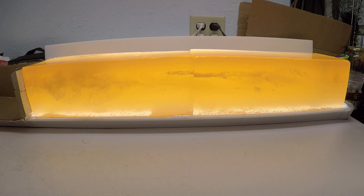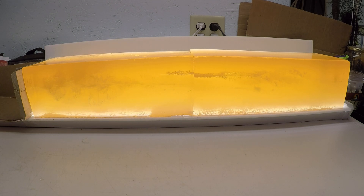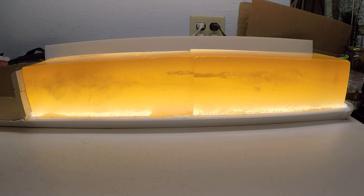The high velocity load was between 2,500 and 2,600 feet per second. I shot two of the lower velocity loads — one was 1,288, so just under 1,300 feet per second, and the other one was just over 1,400 feet per second.